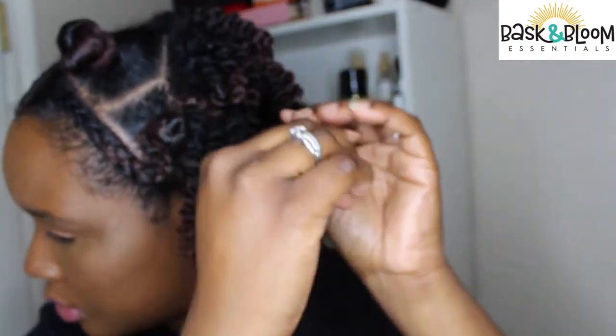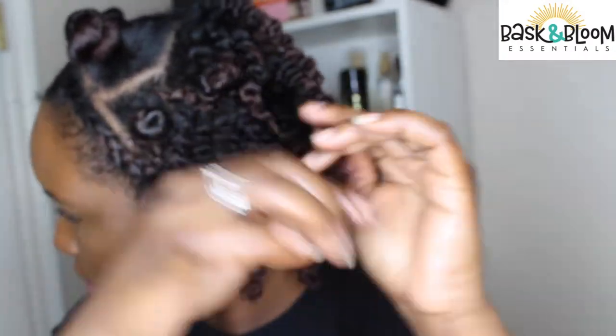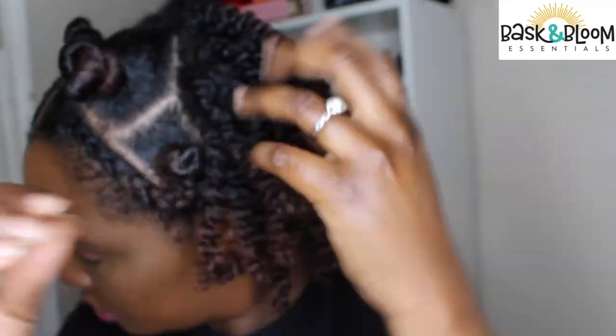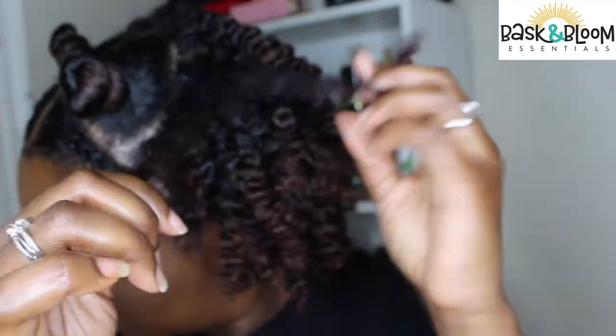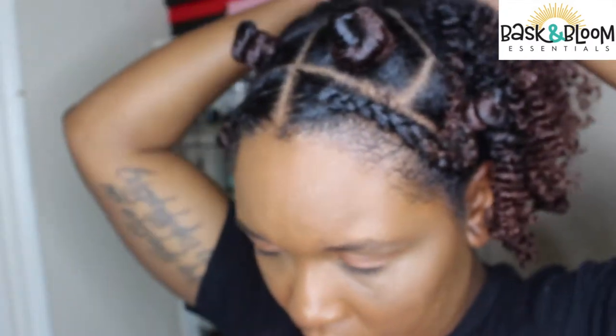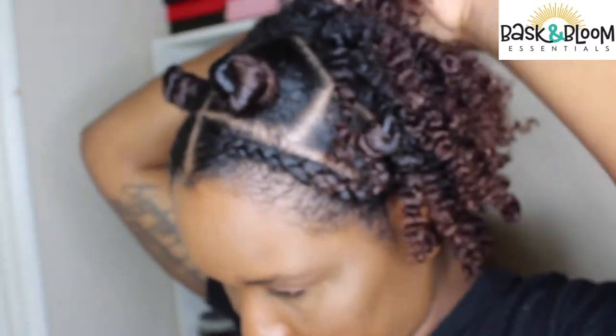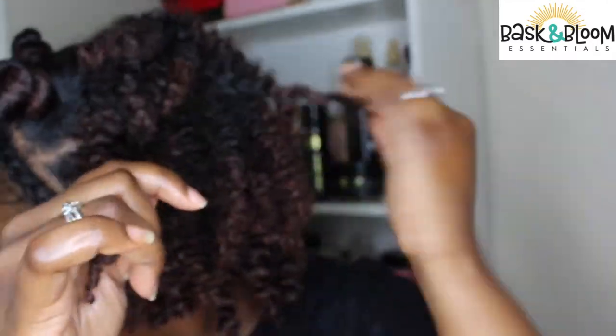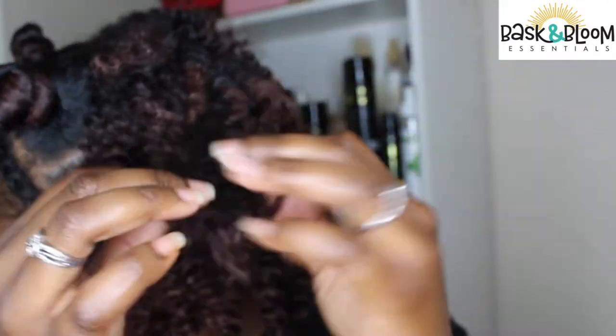So now I'm going to start separating and fluffing it because at the end of the day I like volume. I'm learning how to create volume with definition, and with Baskin Bloom I think I'm going to be able to create that with upcoming styles because this collaboration has literally changed my life. I'm going to be using these products for the next month, real talk. And as you can see, even while I'm separating it, you still see that crazy definition. So it is possible to get that definition and volume.